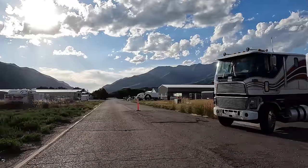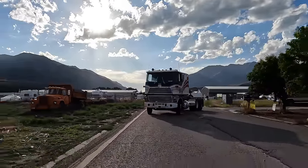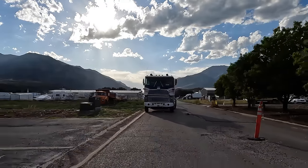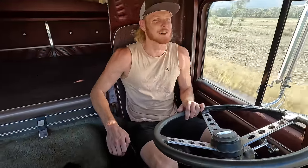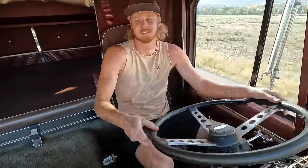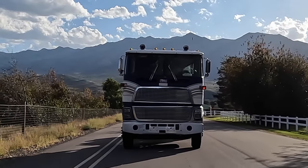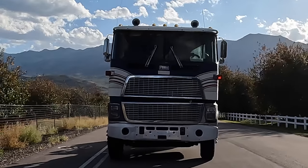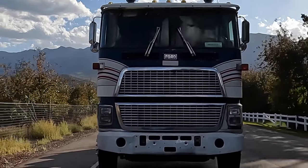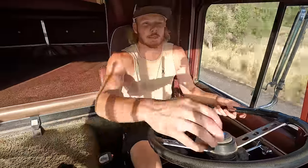I love this truck. It's so fun to drive. The cab's all bouncy and floppy — it just rides like a cloud. It's great to be back in this truck. I felt like I was never going to drive it again. I'm so glad it's back on the road. It seemed like it was just in a million pieces for a while there.